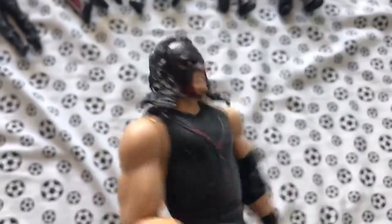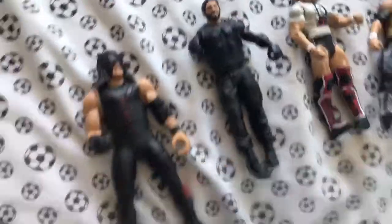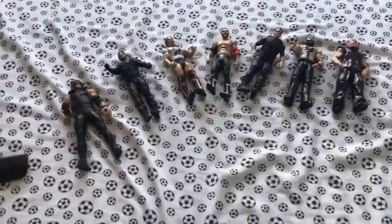This is the Kane black mask figure. I just wanted to change this figure up a little bit because it was just a bit boring. As you can see, I've made it even more boring by putting black on it — but I just wanted to do something.